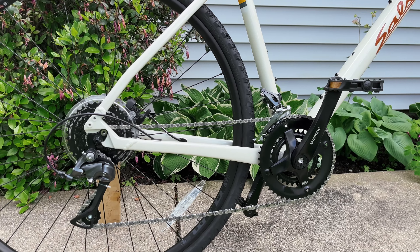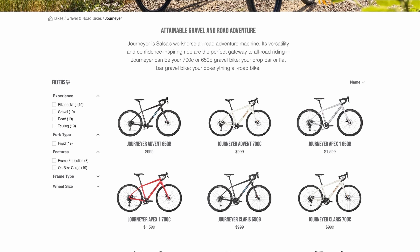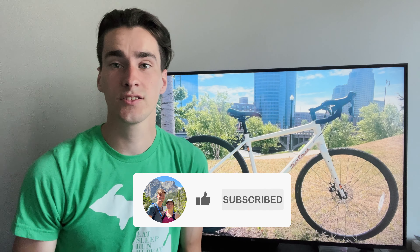Specifically, the variant I got for my girlfriend and I is the 700C Claris groupset from Shimano. There are a lot of reasons why I chose this bike and groupset specifically, but I'll be putting that in a buyer's guide video after this review. Stay tuned for that, and subscribe so you don't miss it. Without further ado, let's get into the review of the Salsa Journeyer 700C Claris.